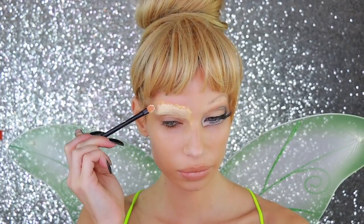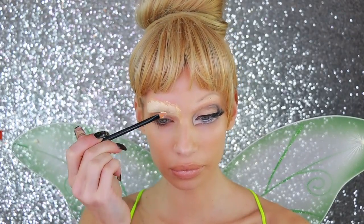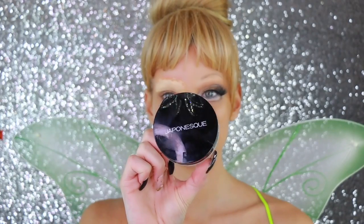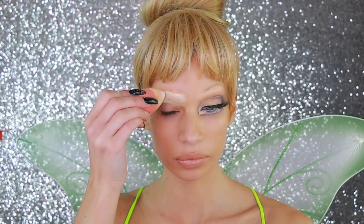I did that step twice. Now I'm picking up the Tarte Shape Tape — this is a lot lighter color than I typically would highlight, but this is what it needs to cancel out those brows. Make sure you fan kind of in between and let it dry a little bit, that's going to help it as well.